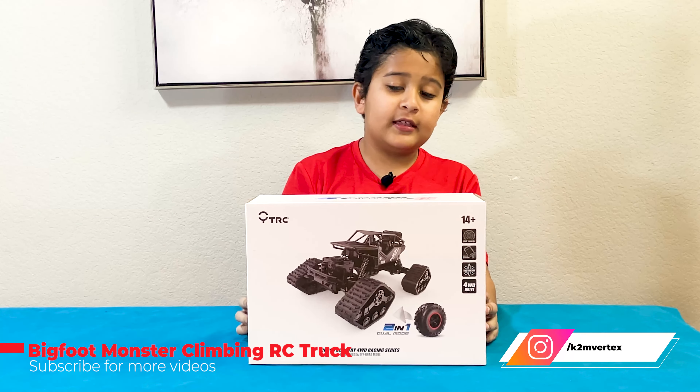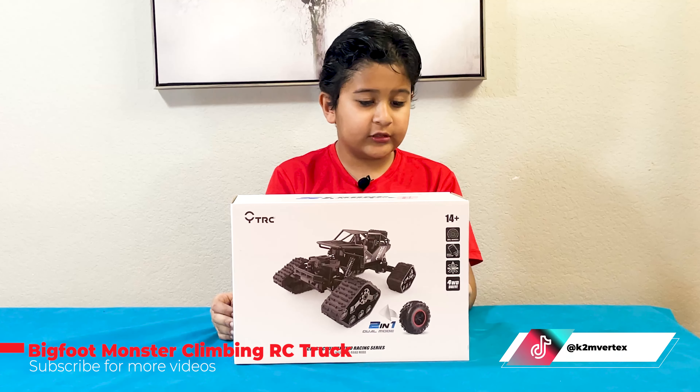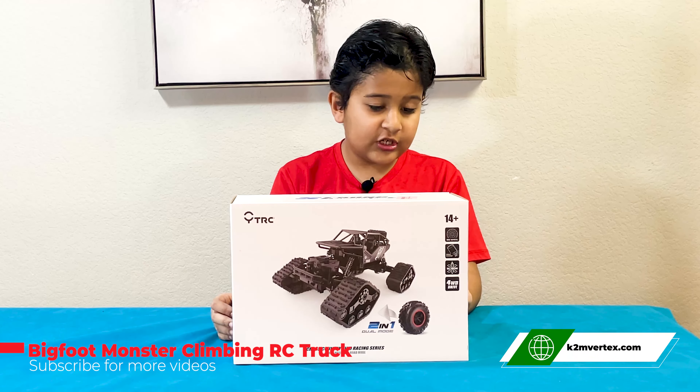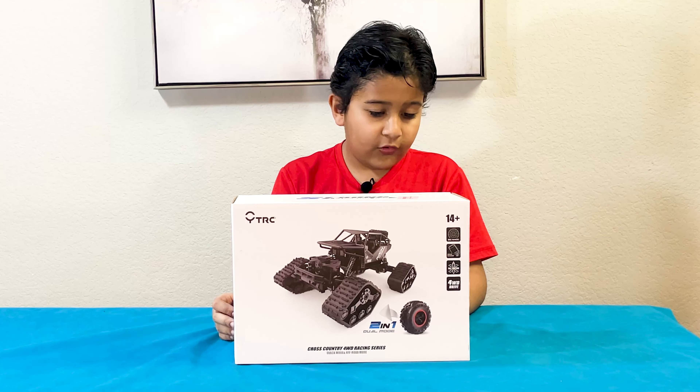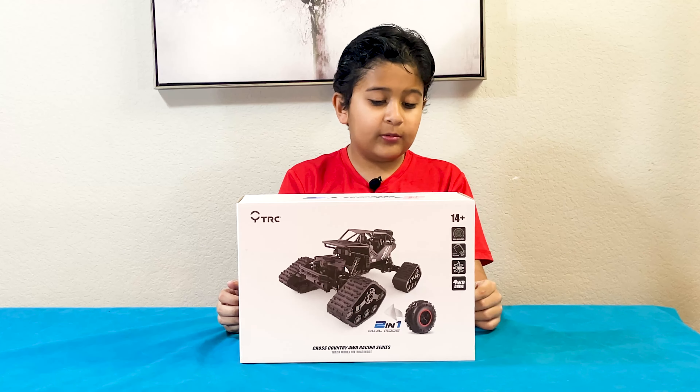It has big wheels, full function and 4WD drive. Here's the front, here's the back, and here. It can go forward and off mode too. And here's the sides, here's the ISO.